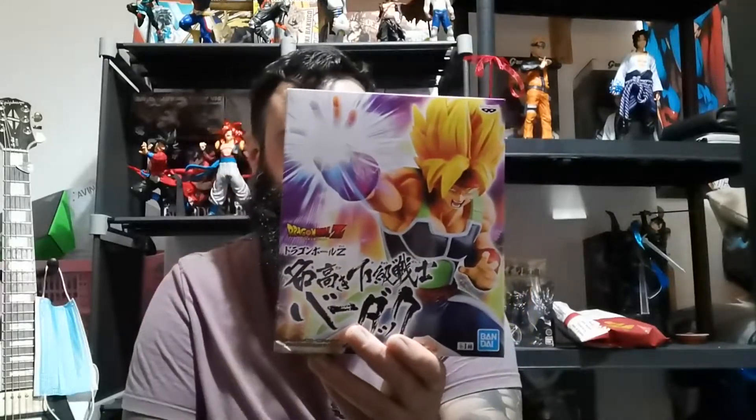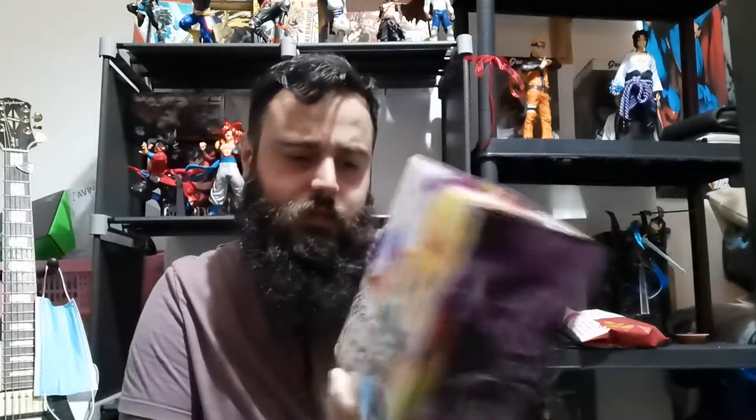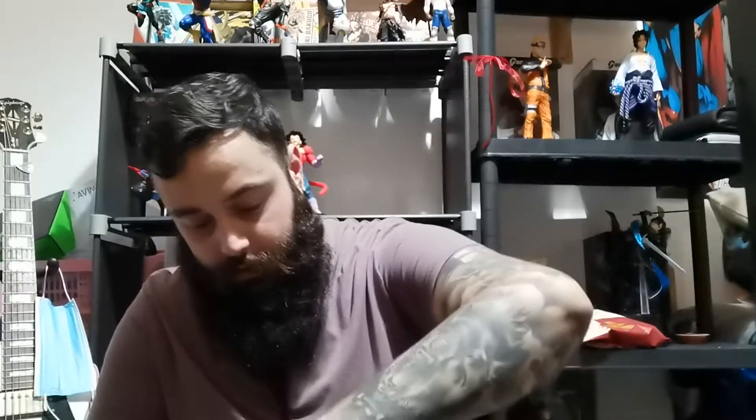So in this one, as you can tell from the title, I'm gonna do an unboxing of the Banpresto Bardock. It is from the Dragon Ball Z series — it's got to be something specific but it's from Dragon Ball Z. It's quite heavy to be honest, a lot heavier than the Edward Elric that I did in the last video. Let's open up this bad boy.